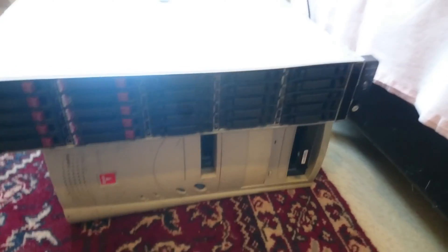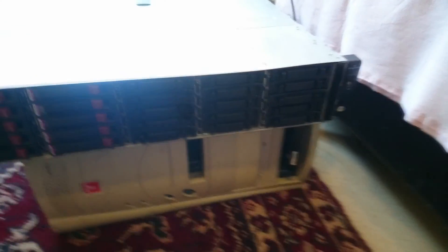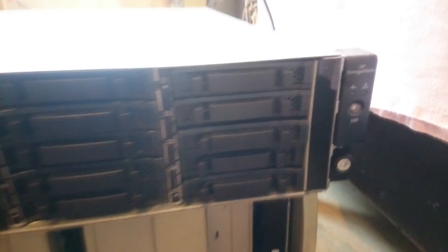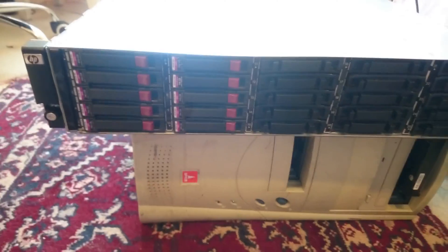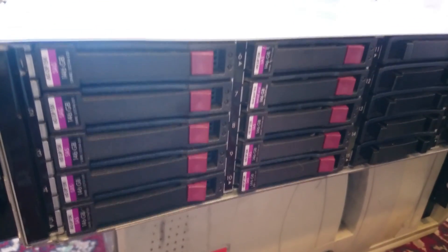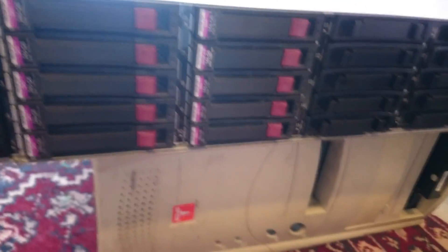This is the HP StorageWorks D2700, as you may see here. It has 25 bays for 2.5-inch small form factor hard drives. I've put 10 drives in already. These are 6G hard drives.